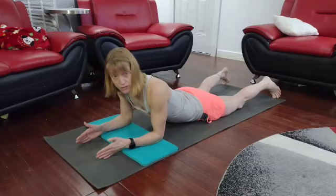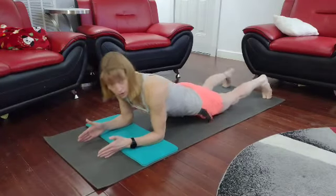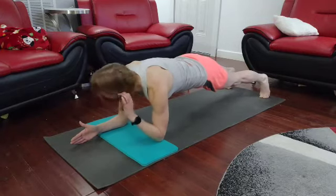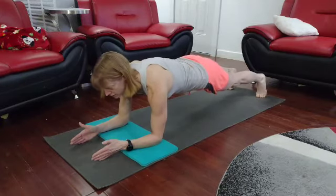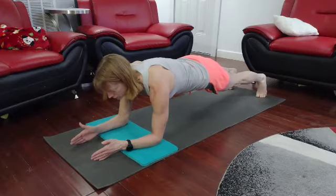Then we're going to take it to the side for 30, and to the other side for 30, and back to forearm plank — just repeating it through until you get to either 6 or 10 minutes. So come on up, push back, draw those shoulders back, and hold it. We'll hold this for 30 seconds, and then you can push back if you want to. You've got a 5 second break, otherwise it's 5 seconds to transition. But we're just going to stay in the forearm plank for the full minute.